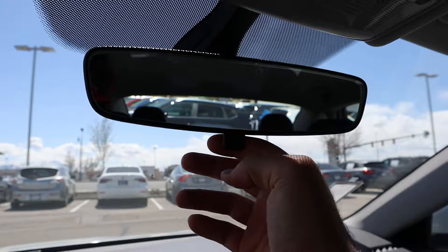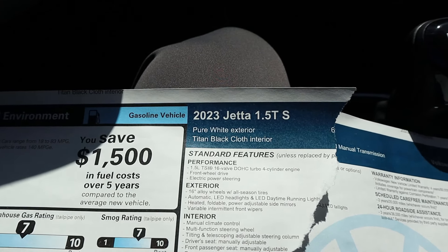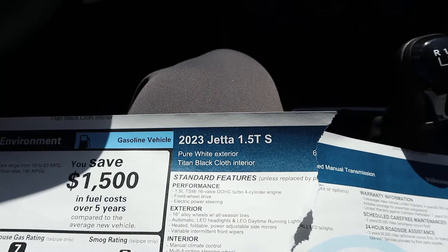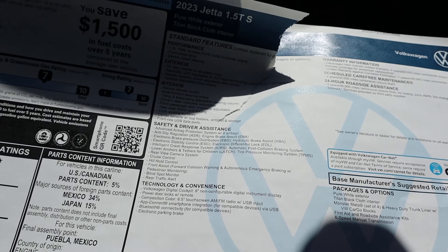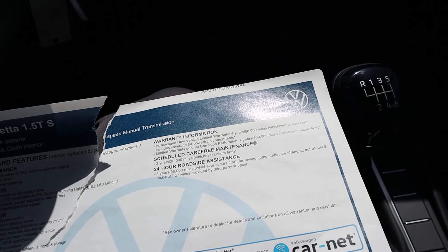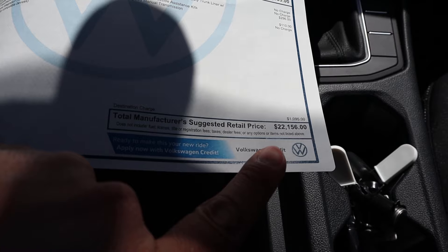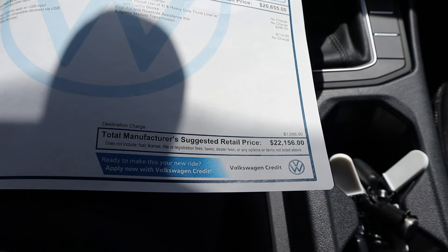Up top we have a manual mirror dimmer and a lighter colored headliner. This is actually my favorite part — I've been focusing on reviewing more affordable cars, and this is definitely one. This is the 1.5 TS Jetta and most everything looks standard. You can see the warranty information and there's your base price — there are some options added but they're pretty inexpensive overall. The biggest option is actually the destination charge. All in: $22,156.